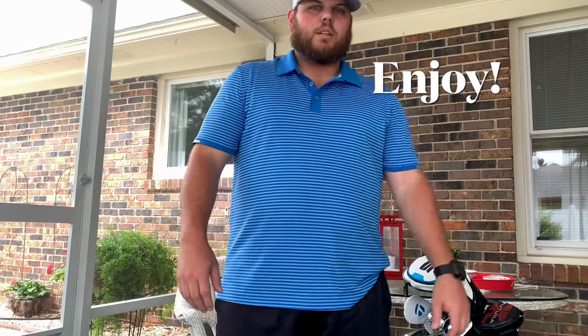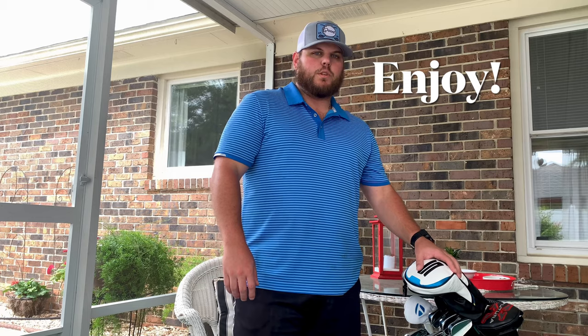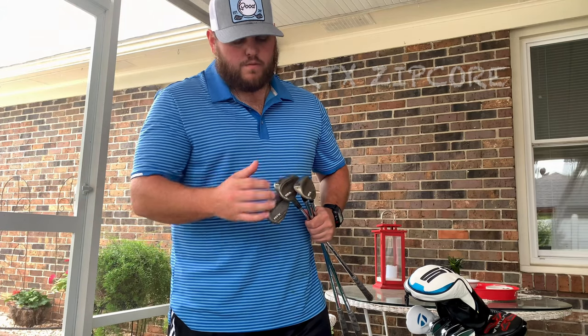Hey, what's up. Just got done cleaning my clubs, figured I'd give you a little 'what's in the bag' for 2021. Hope you enjoy. Let's start out with the wedges — currently playing the 50, 54, and 58.